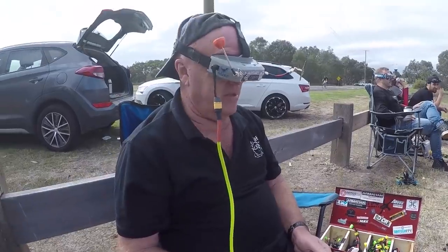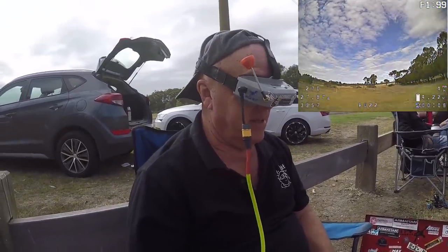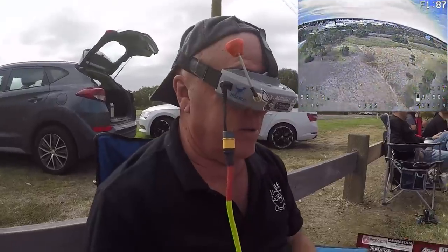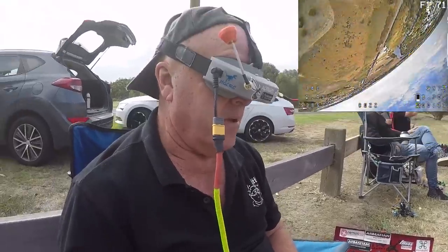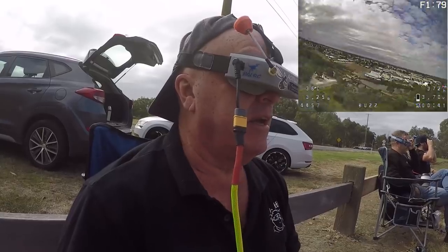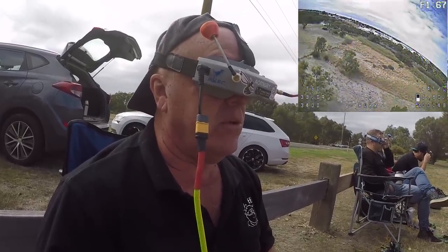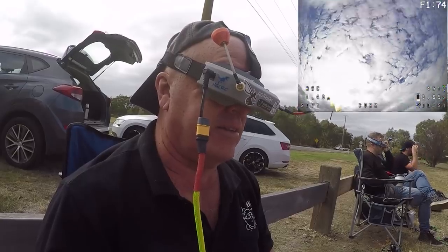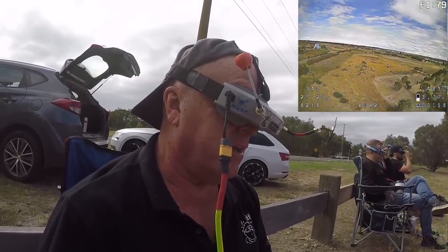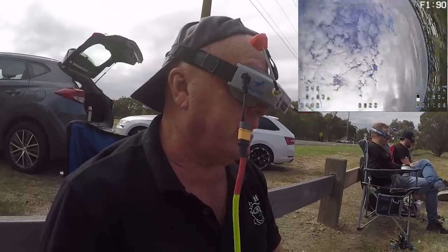Trev gets ready to fly and likes the camera and colours. Once airborne, he reports it's very smooth — and it's surprising him. He says Emax hasn't done a quad like this before — a freestyle one — and they've done it right. It's really nice, very controllable, smooth as butter. He really likes it.